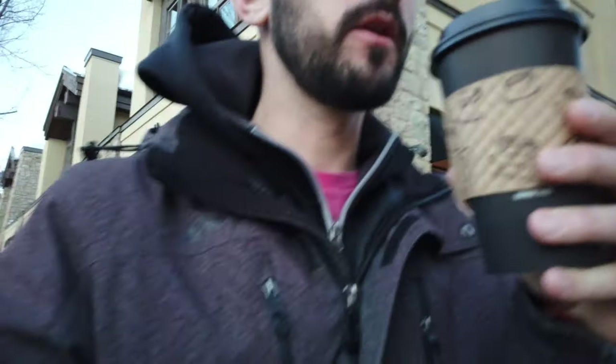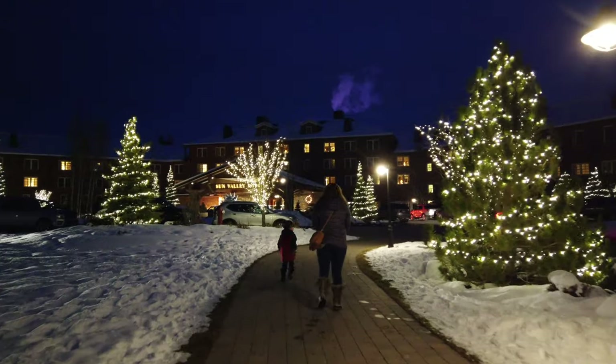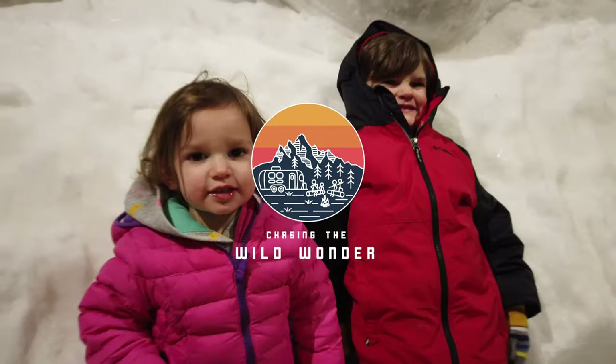I just dropped Lacey off at Zenergy because she has a training to do for work. I'm gonna grab a cup of coffee really quick and then get to work. Got my coffee, ready to start the day. In this video today I wanted to do a review on the Osmo Pocket camera — that is the camera I'm actually using right now. I just got this camera, had it for a little over a month now, I've been using it and I love it.